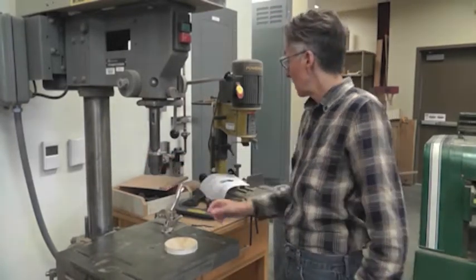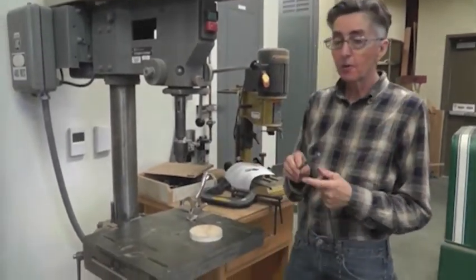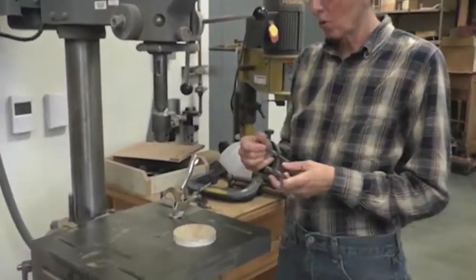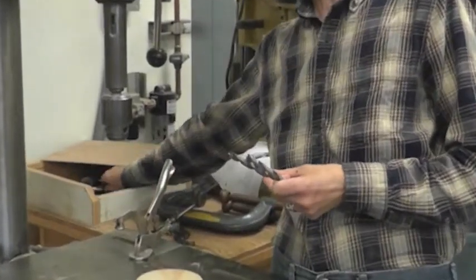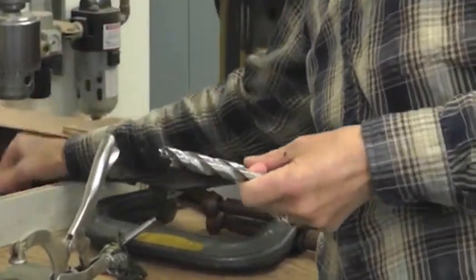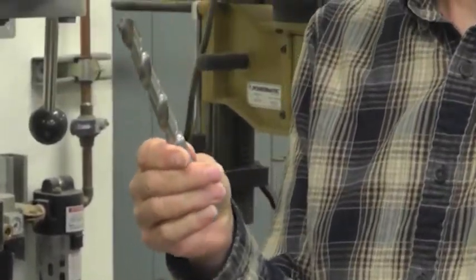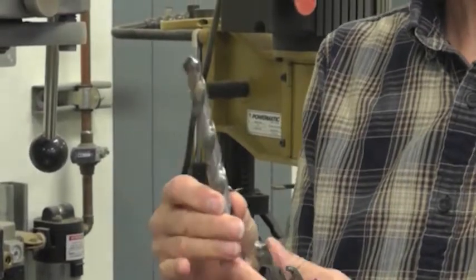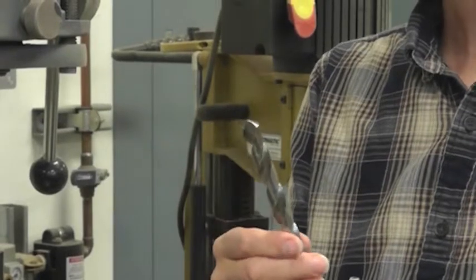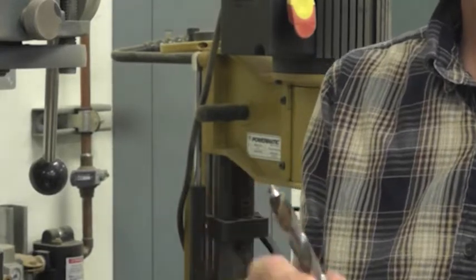It has a chuck here and this chuck is meant to hold the bits. The bits are the cutting tools — we're basically drilling holes in things. We have several different kinds of bits available. This is a cone-shaped twist drill bit and it can be used for wood, metal, or plastic, although it can splinter some plastics.